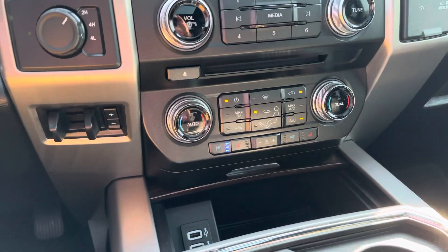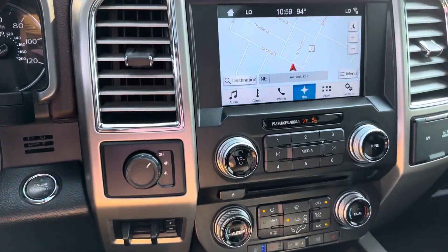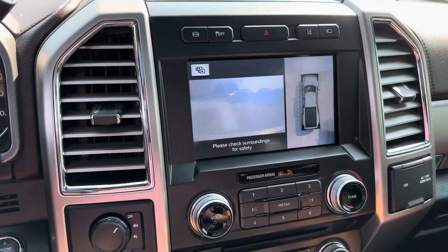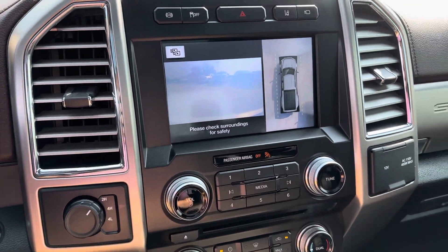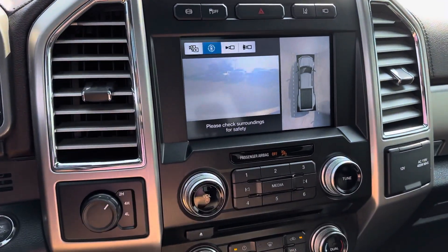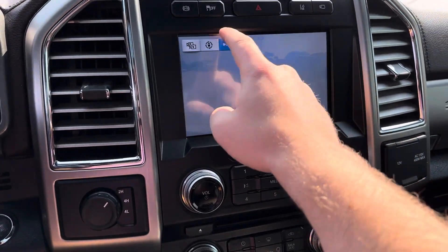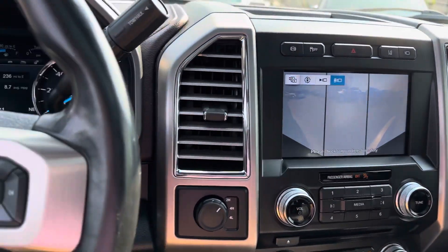Down here we've got our climate controls, heated and cooled seats, brake controller, 4x4, all the usual normal stuff. And then you've got your camera options — you've got your rear view, which I think is just a little dirty right now, and then the 360 camera there as well. And then a few different views that you can look through at the same time. Plenty of options here on this.